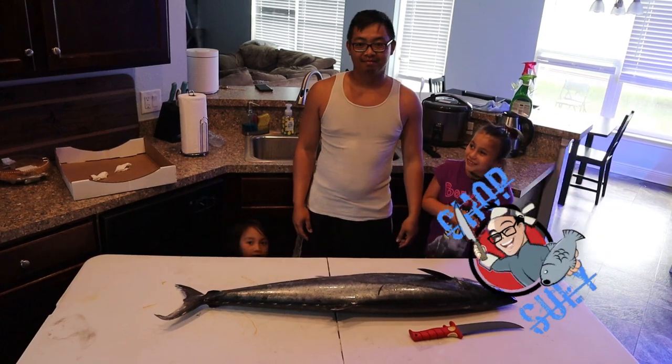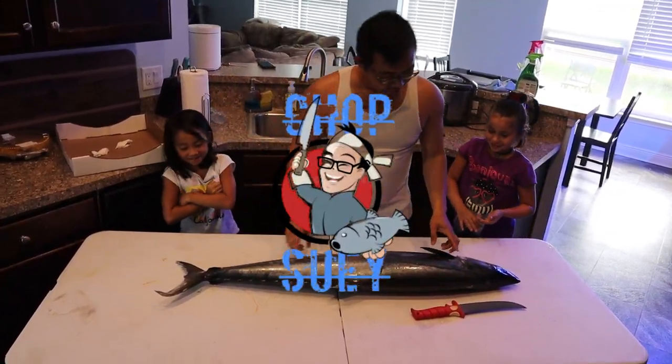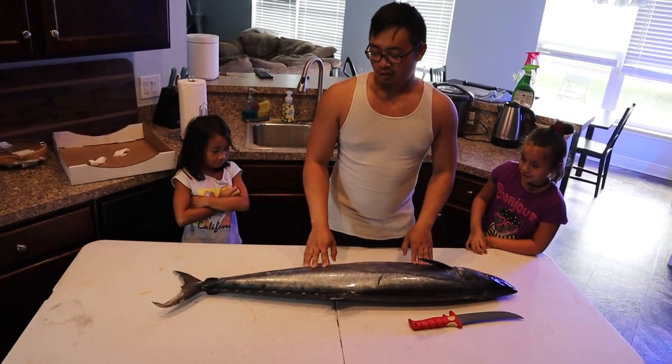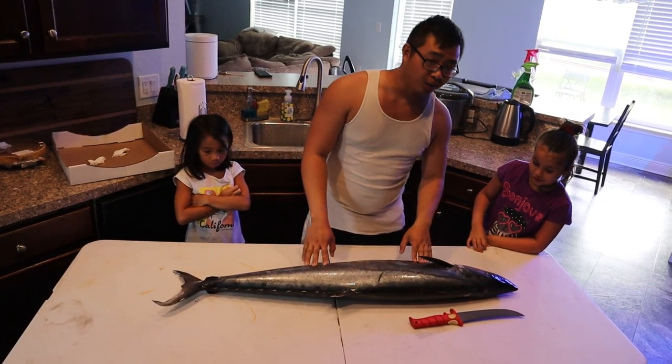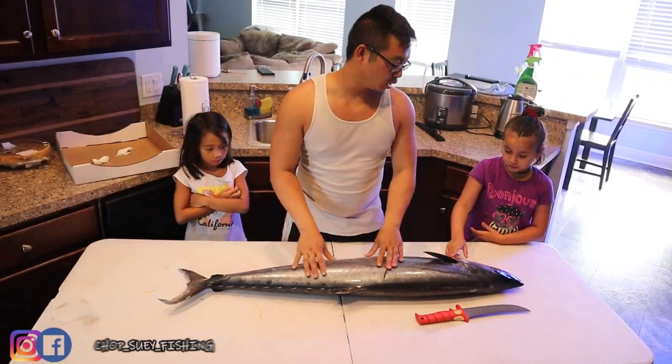Welcome to Chop Silly Kitchen! Alright guys, today we're going to clean up this kingfish we caught yesterday. Chachi caught one, I caught one, and I think this is the one I caught - I'm not sure.